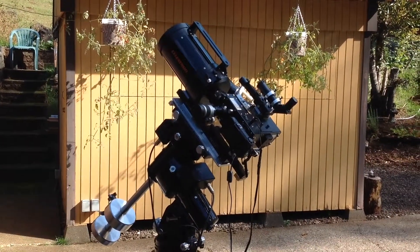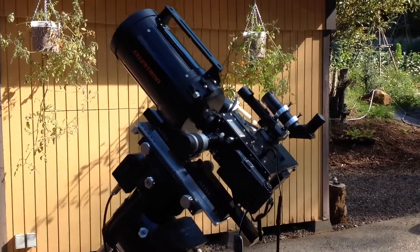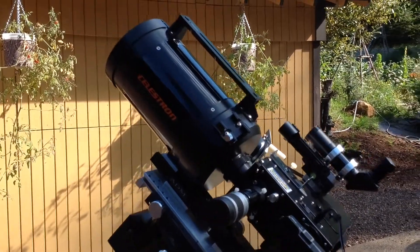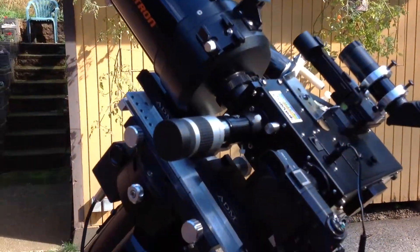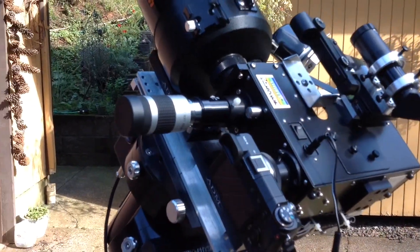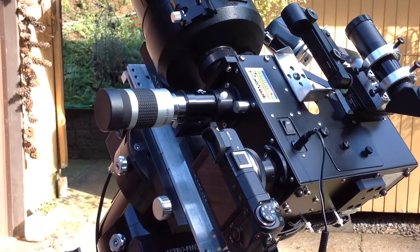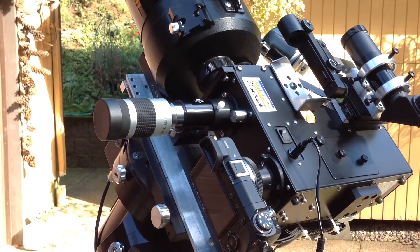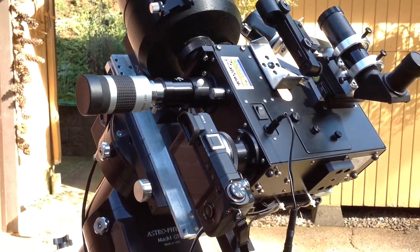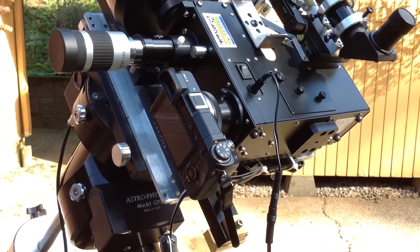This is a Shelyak Lhires III spectrograph mounted on a Celestron C5, in the guide port here. There's a 2x Barlow and an eyepiece for putting the star or the moon in the slit. The digital camera is a Sony NEX-6.